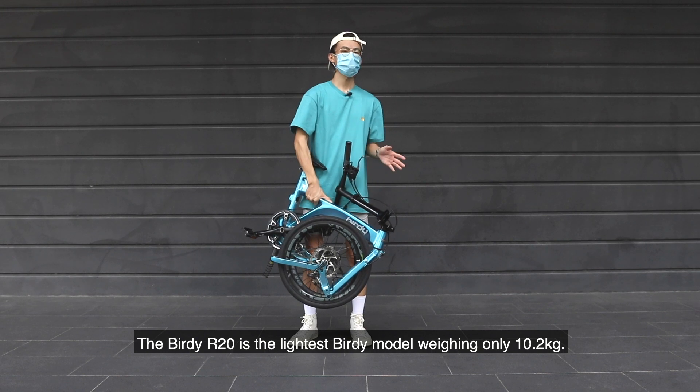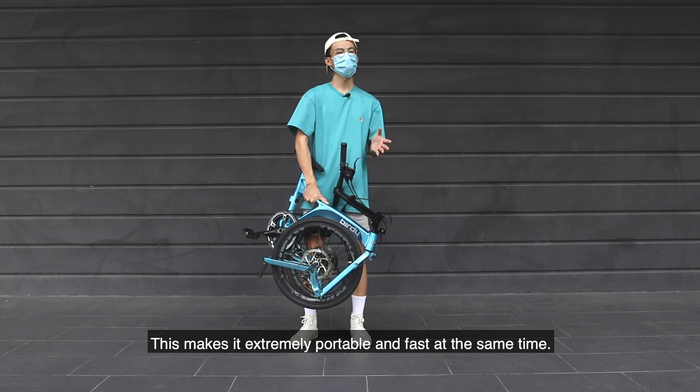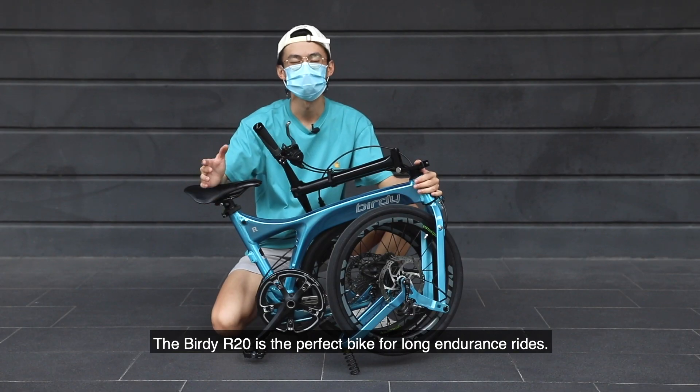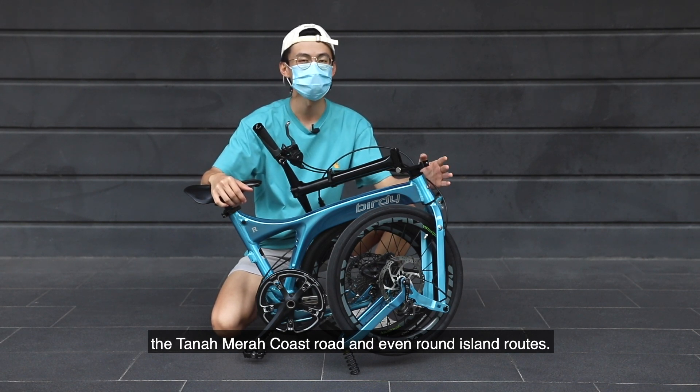The Birdie R20 is the lightest Birdie model, weighing only 10.2 kg. This makes it extremely portable and fast at the same time. It is the perfect bike for long endurance rides. You can take the Birdie R20 to conquer routes such as the Tandemiracos Road and even Round Island routes.